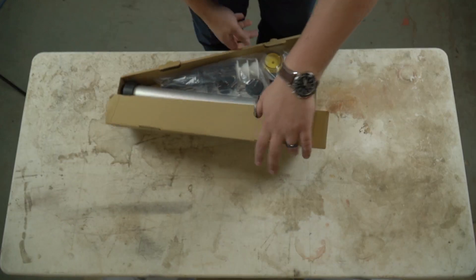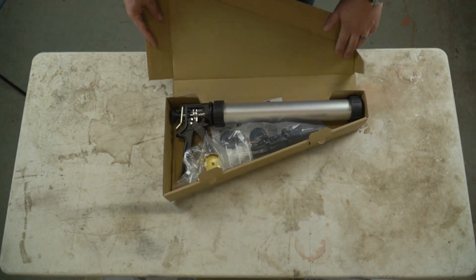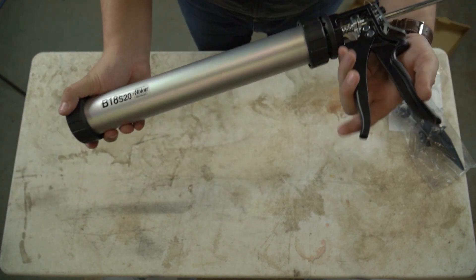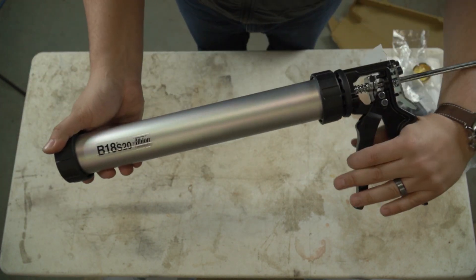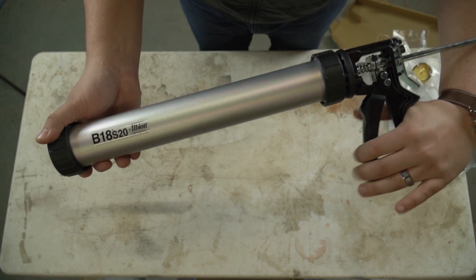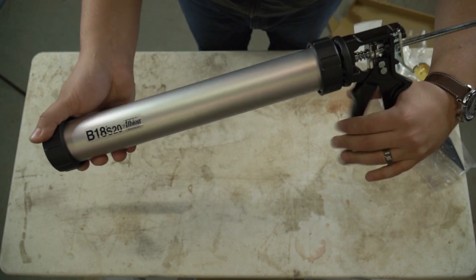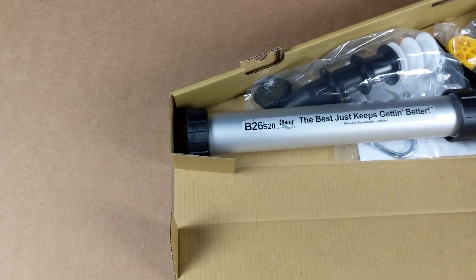We have a couple of technicians who prefer the B18S20 for everyday use. It provides a higher thrust than the B12S20, and the feedback that I have gotten is that it helps provide more control, especially with individuals who are newer to placing caulking.